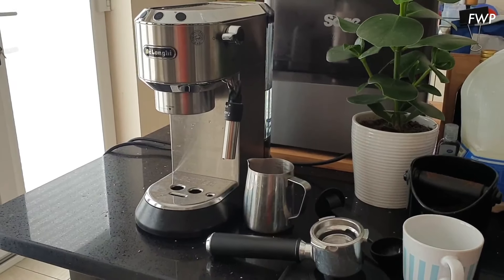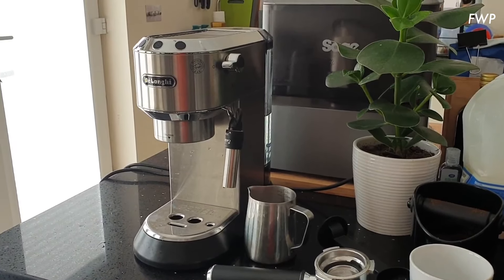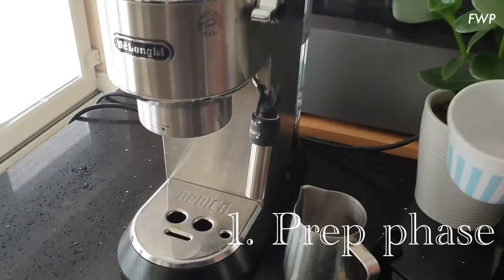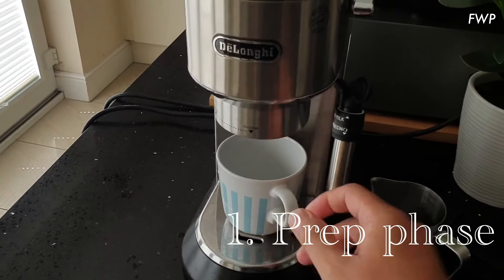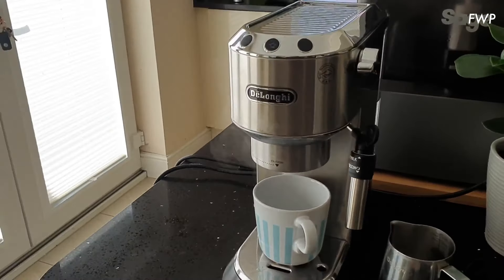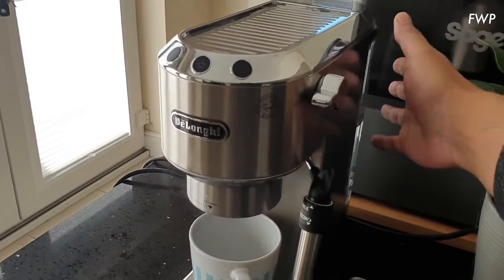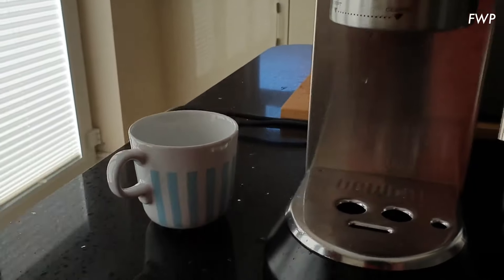I've figured out a bit of a way to get the most out of it, in terms of those of us that are looking to make flat whites. The first thing I always do is just flush the system and also warm the cup at the same time, making sure that there's water in the tank.